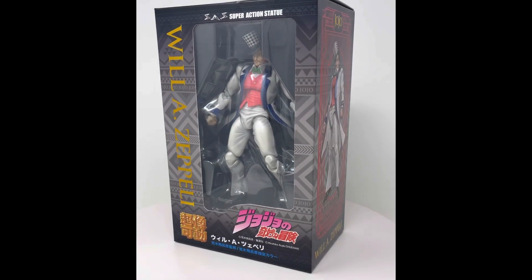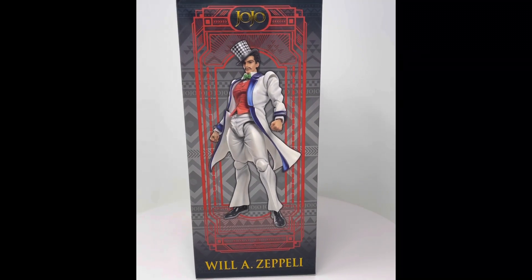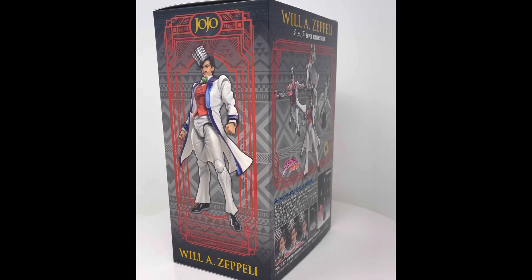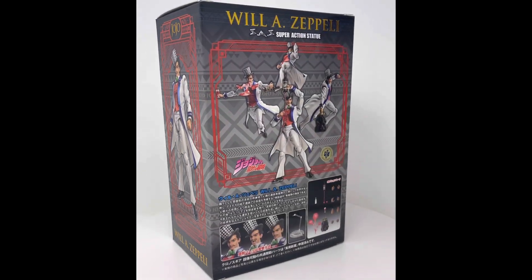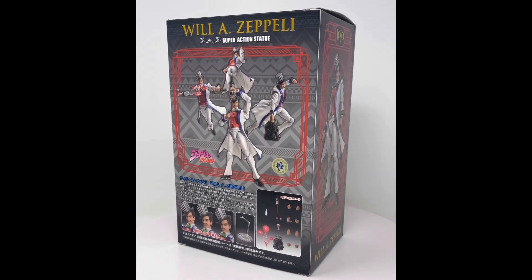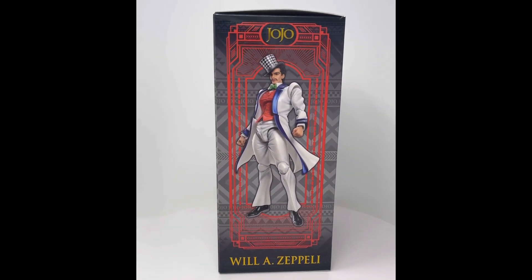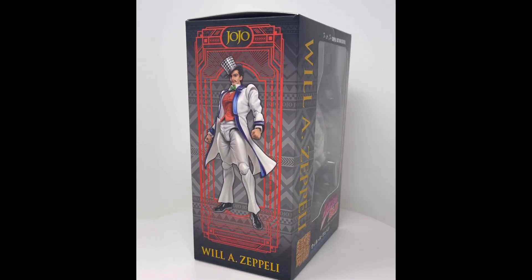This is the unboxing of Will A. Zeppeli from JoJo's Bizarre Adventure Part One: Phantom Blood. This is the super action statue from Medicos. If you're familiar with Medicos and this line, you can see that they use the new box style.